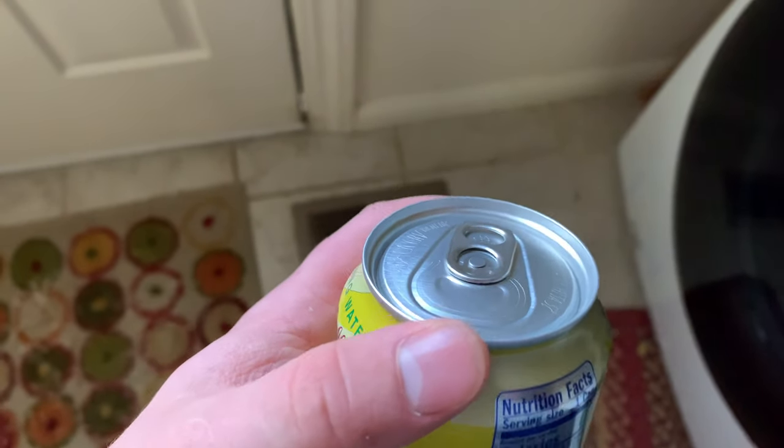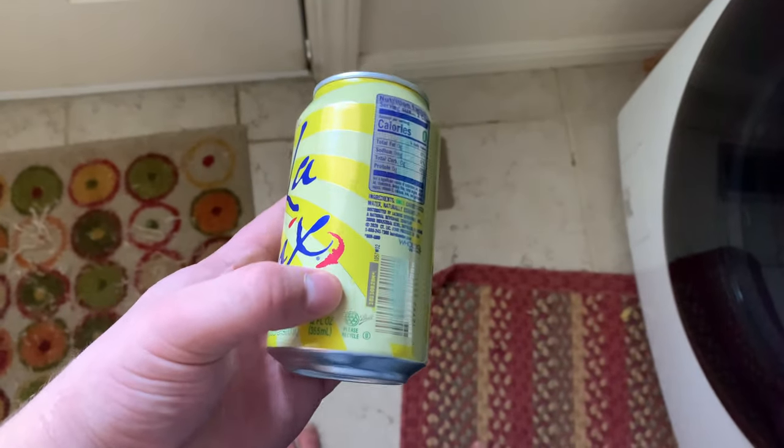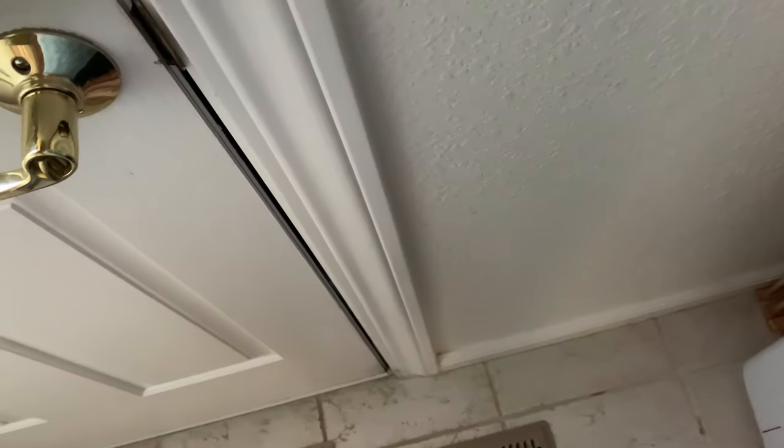We are going to jam my finger through here. So first thing, what you want to do — you want to line your thumb up with this. You want to go down, down, right there. Right there, okay.